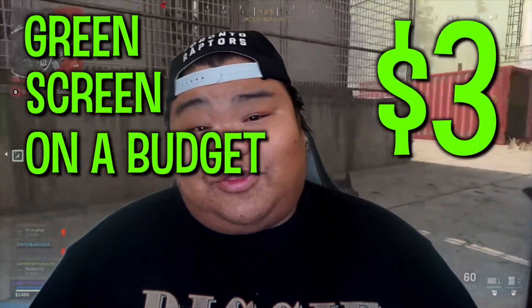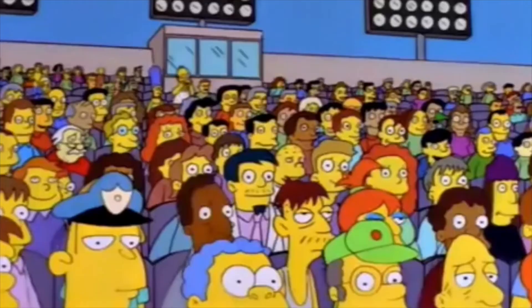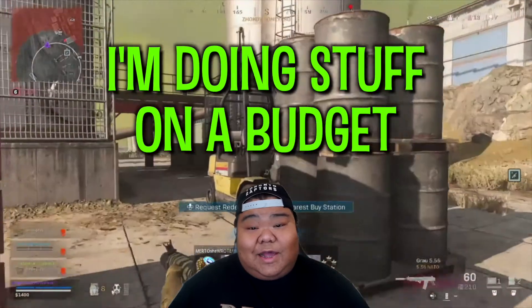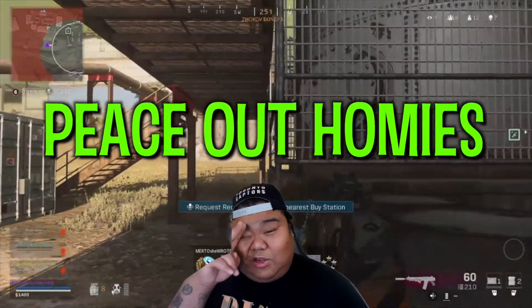So now you can set up a green screen on a budget for only three dollars at Dollarama — that's Canadian prices. Thanks for watching the video. If you want me to set up any more videos like these, I'm doing stuff on a budget and I think it really helps out. Thanks for watching guys. Peace out homies.